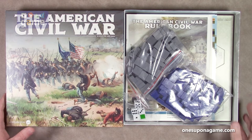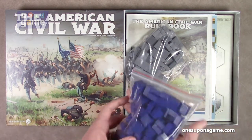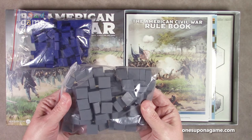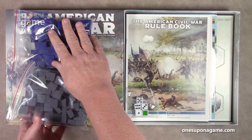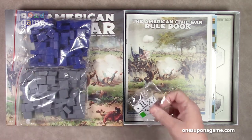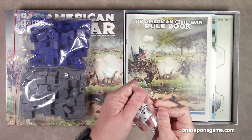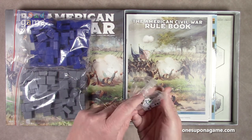So the first thing I see is that we get lots of blocks. We have a bag of blue wooden blocks and a bag of gray wooden blocks. I'm going to go out on a limb here and say these are probably for the Confederates, and these are probably for the Union. Then you've got a sealed pack of dice — four traditional six-sided dice and one with color blocks on it.